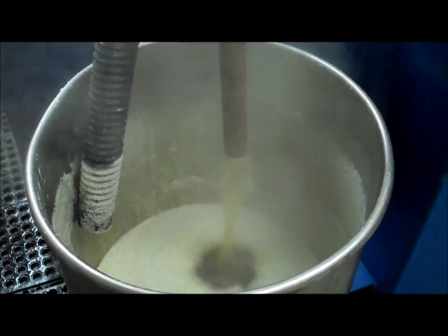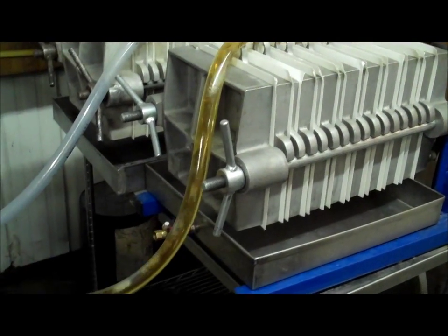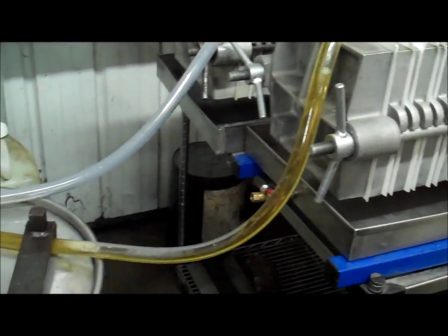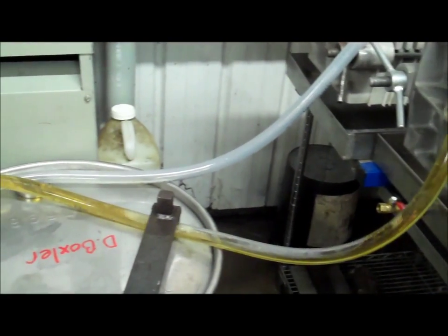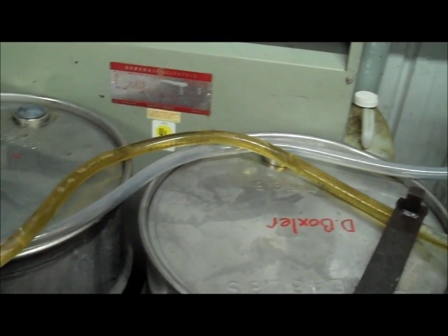It takes around 40 to 60 gallons of raw sap to make just a gallon of maple syrup, depending on the sugar content in the sap. Once the maple syrup is made, it's pumped through a filter press that uses a grainy powder to filter the syrup. This completes the production process.